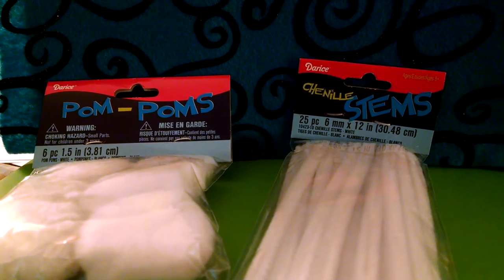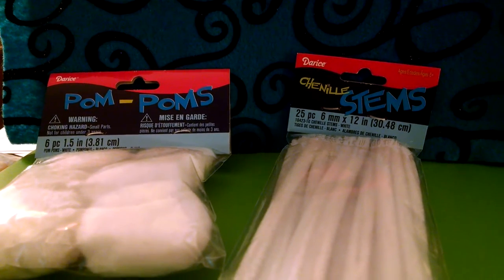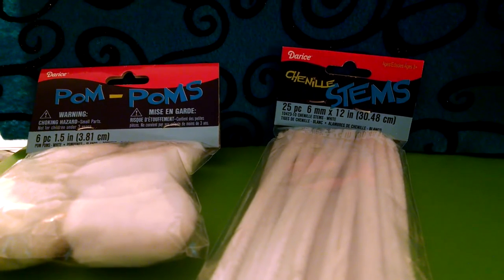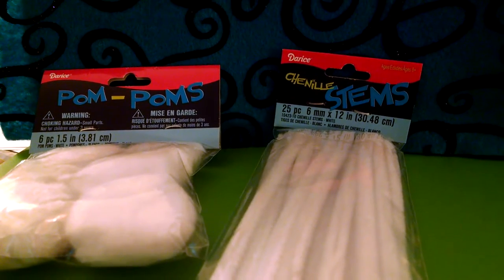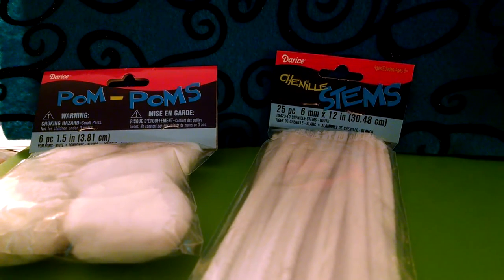For the hair, you can use pom-poms, ribbons, plastic flowers, yarn, or any other material you think would be appropriate for a doll's hair. For the outfit, you can use felt, fabric scraps, ribbons, doilies, or anything else you think would be appropriate.